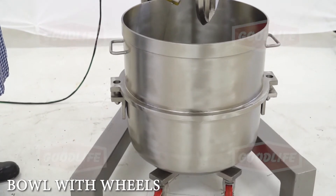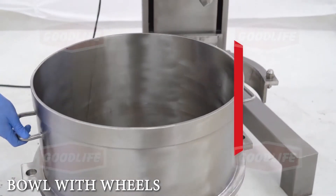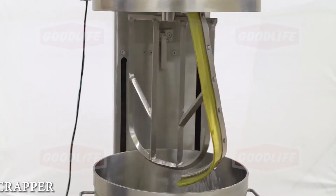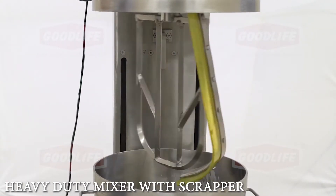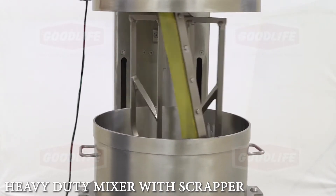The bowl automatically detaches from the mixer when it comes down. There is no need to remove the blade or scraper every time. The mixer comes with two bowls to double up productivity, and the motorized up-down movement makes it easy for the operator.